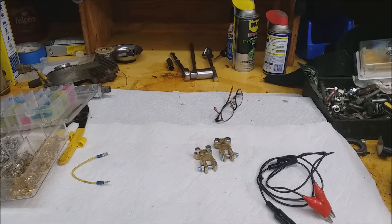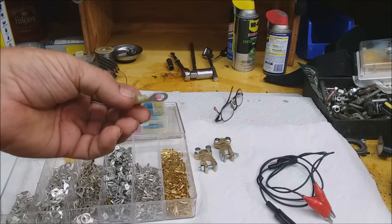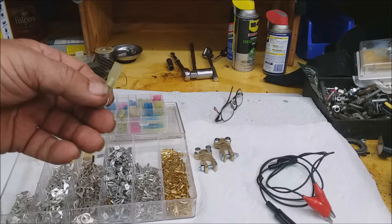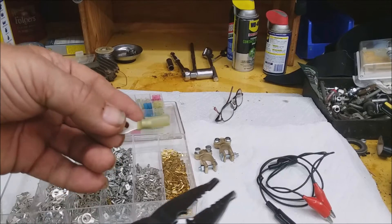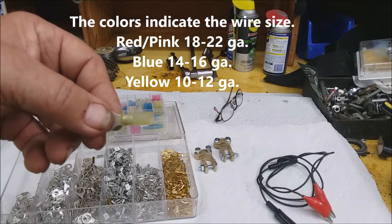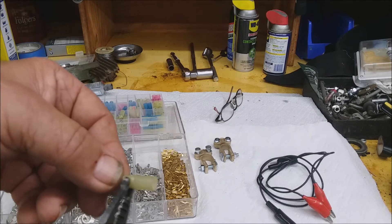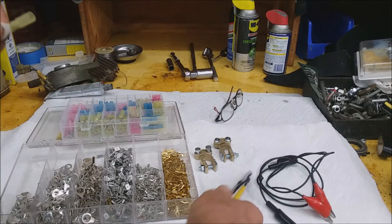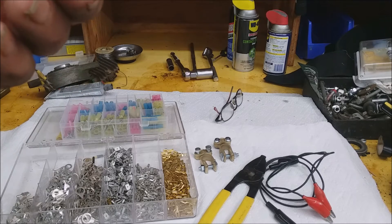When you're making connections and want to add wiring, you can get crimp-on connectors with spades, hooks, or rings. You just crimp them on and hope they make a good connection. The crimping pliers have a notch that squeezes everything together to make your electrical connection. These particular ones are also equipped with heat shrink — you make a mechanical connection to the wire, then use a heat gun to shrink the tubing around the wire, making it a waterproof connection.